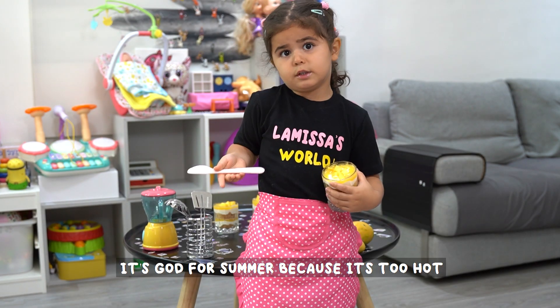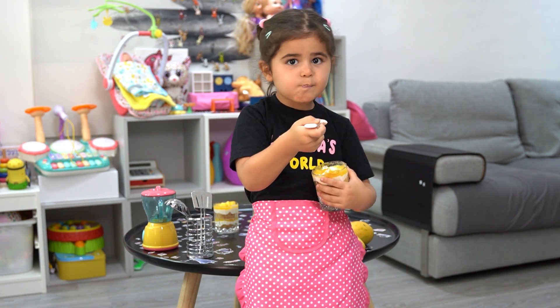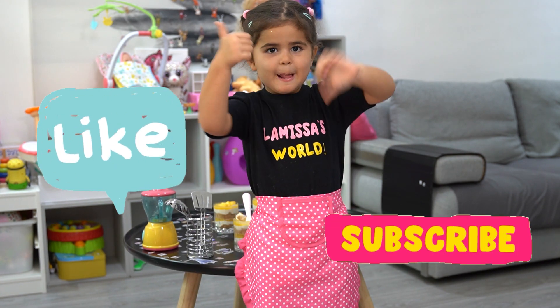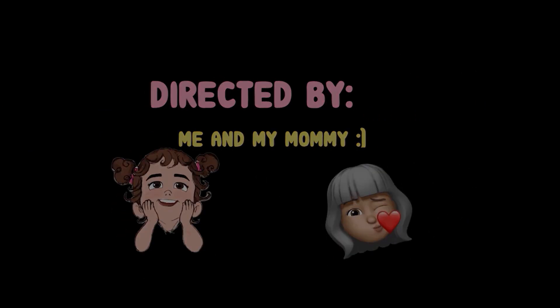I love mango. It's good for summer because it's too hot. Don't forget to like my video guys, stay for watching. Like and subscribe. See you next time.